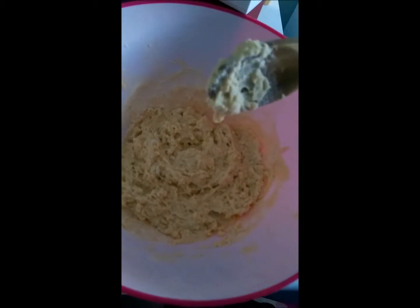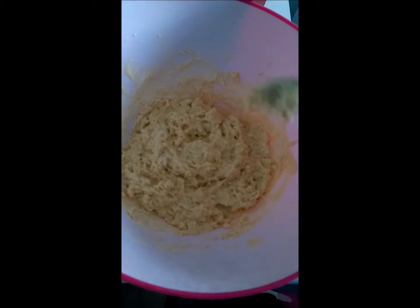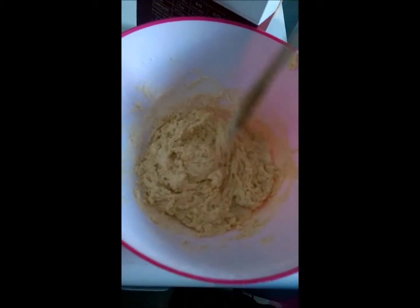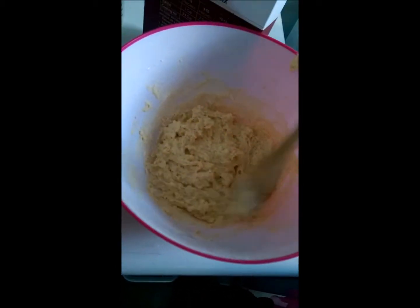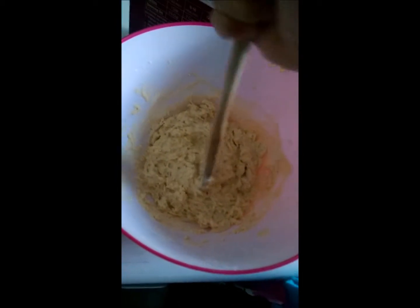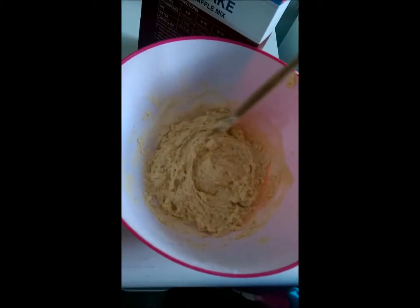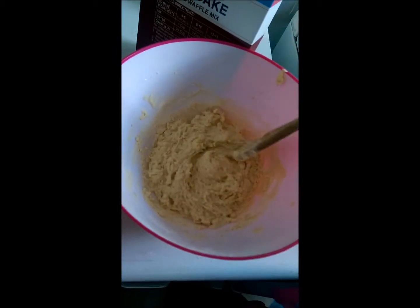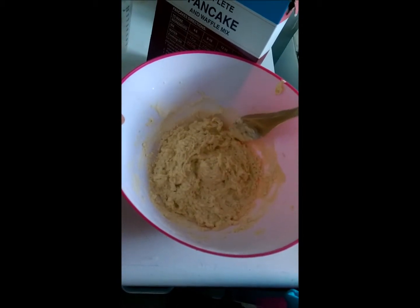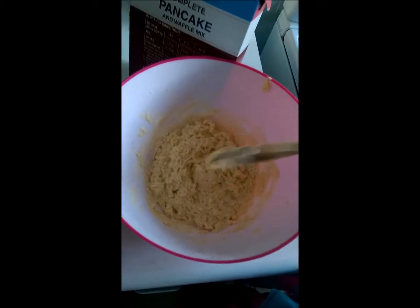And Madison is trying to get the batter off the spoon, but I don't think it's coming off. It seems to be okay. So she's going again — she's stirring it. And again she has begun with the counterclockwise motions. I think it's a very bold move here. And now she's gone to the more traditional clockwise stirring. I think by mixing it — and once again she has gone counterclockwise. She is trying to remove the batter from the spoon.